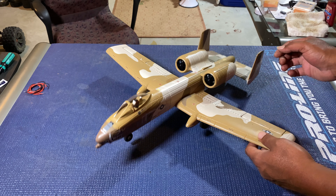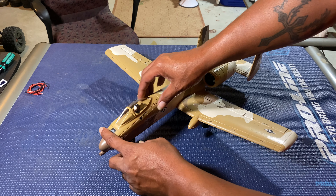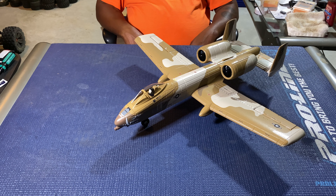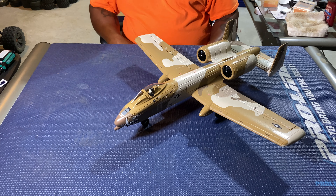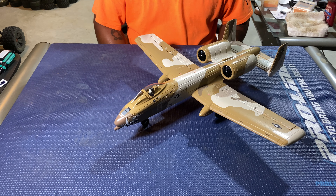Alright, there she goes. Hold tight, let me get my battery in here so this nose can stay down — the nose is not going to stay down as I drop a battery in there. Alright, ladies and gentlemen, there she goes — this is the UMX Thunderbolt 2, looking really really good.